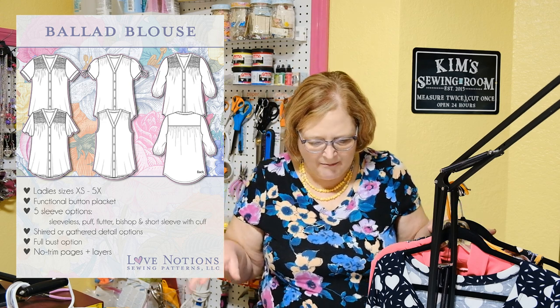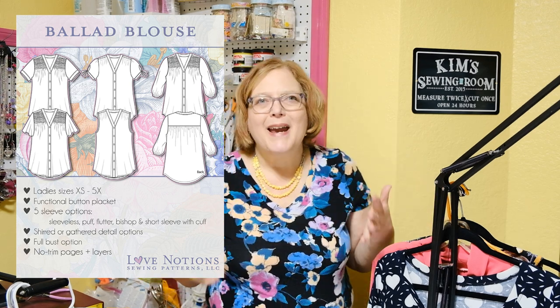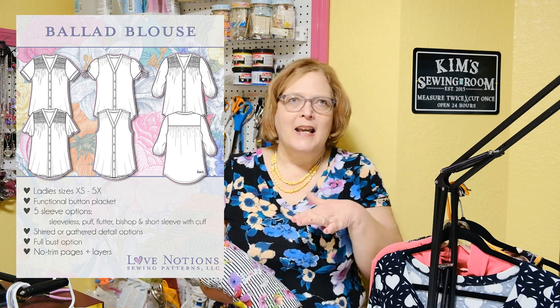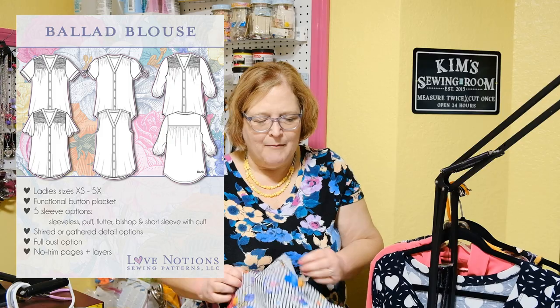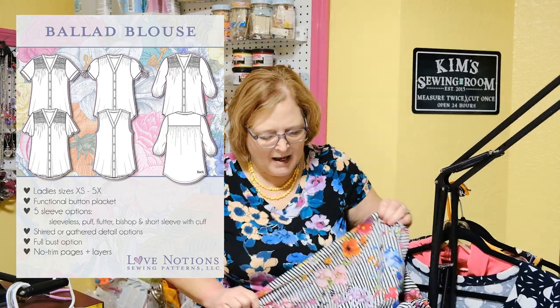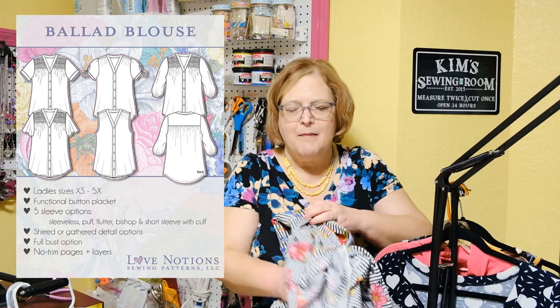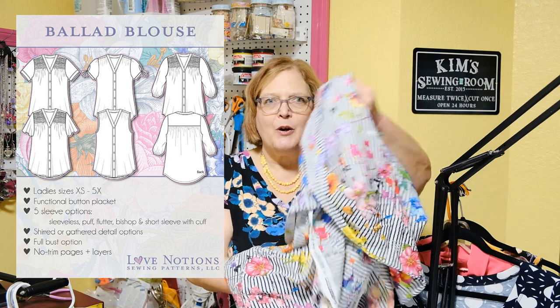As far as fabrics go, I'll say that these fabrics basically go for all of the patterns I'm going to talk about today — any lightweight woven fabric: Rayon Challis, polyester, any kind of chiffon if you want something see-through to wear over a cami. A few also work really well in cotton and cotton lawn, but Rayon Challis is my favorite for these tops for sure. This Rayon Challis is going to become a long sleeve Ballad — I'm going to mix the yoke stripes for a really pretty top. It's very drapey and nice; it will be perfect.